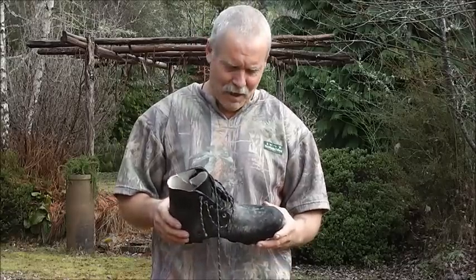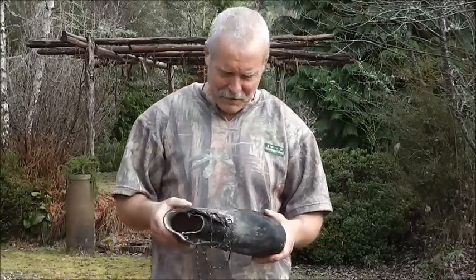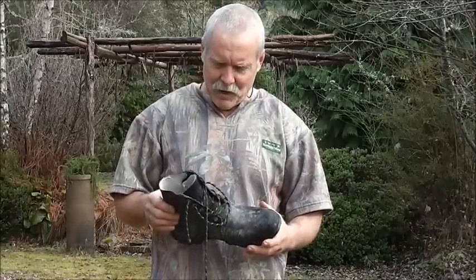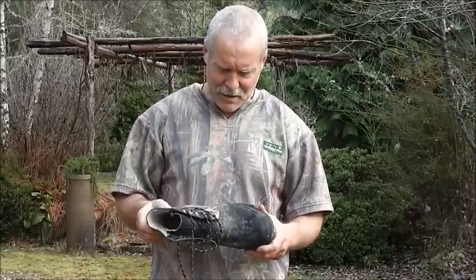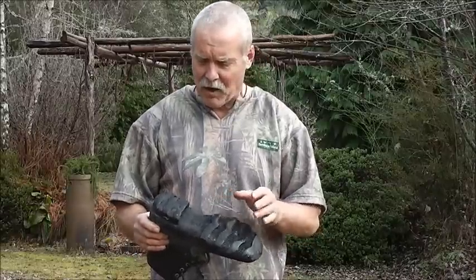This guy needs no introduction, it's a Bulla gumboot. Perfect for bush hunting in New Zealand. Why? It's waterproof, no maintenance needed, good tread — it's a wide tread so it doesn't clog up easy.